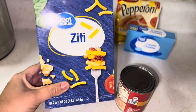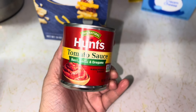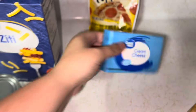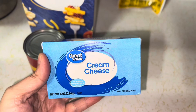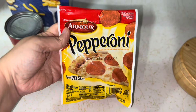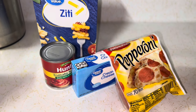Our next five dollar dinner. Ziti, $0.98, Walmart. Hunt's tomato sauce with basil, garlic, and oregano, $0.60, Walmart. Cream cheese — I'm going to use the whole thing — $1.48. Pepperoni, $2.14, all Walmart. Total for this meal was $5.20.